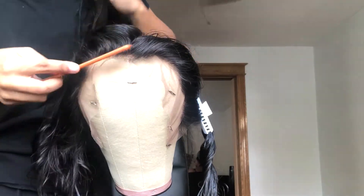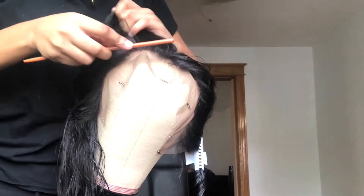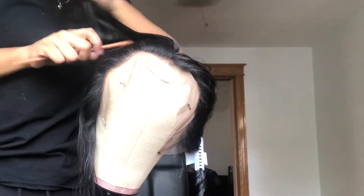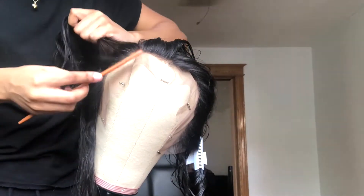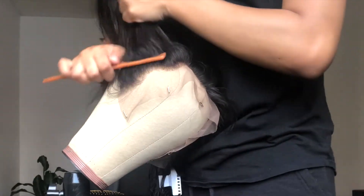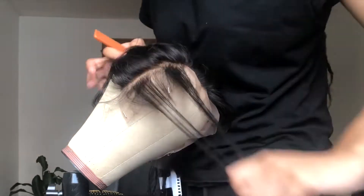Hey y'all, welcome back to my channel! Today we're going to be doing part two of customizing a frontal, and I'm going to show you guys the plucking process. Don't forget to subscribe. After you finish the bleaching and toning process of the knots, you're going to start the plucking process.